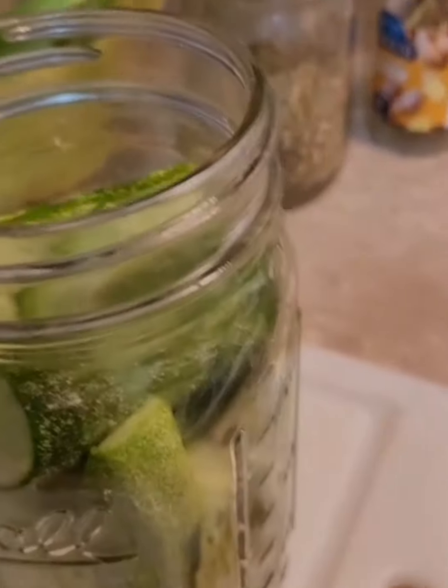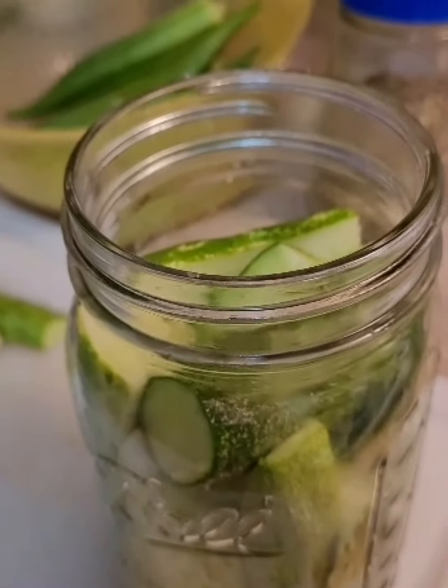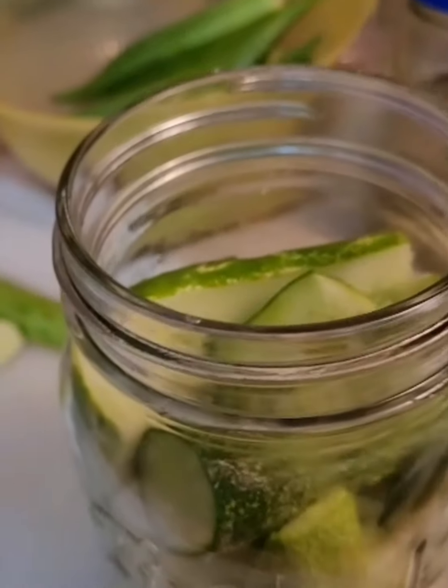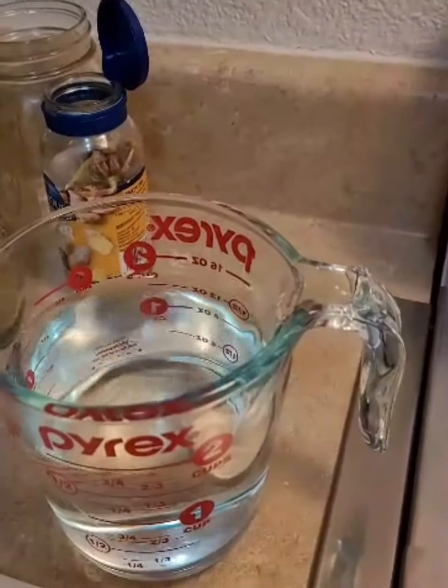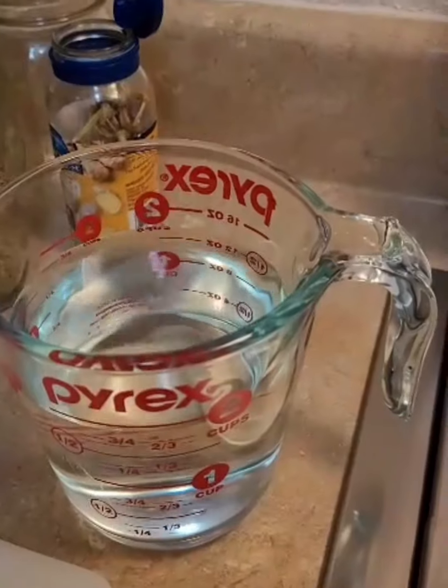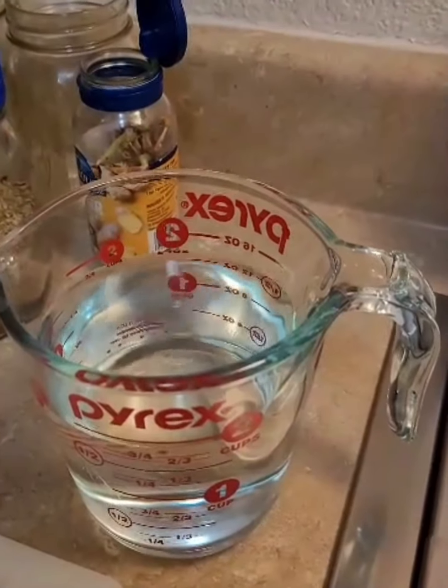To this jar I'm going to be adding some purified or filtered water — it can't have chlorine in it — and a tablespoon of sea salt to every two cups. I'll see how much it takes to fill this up.